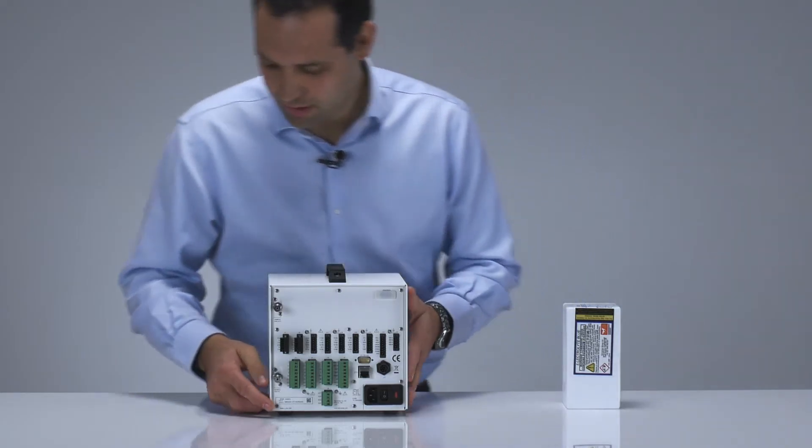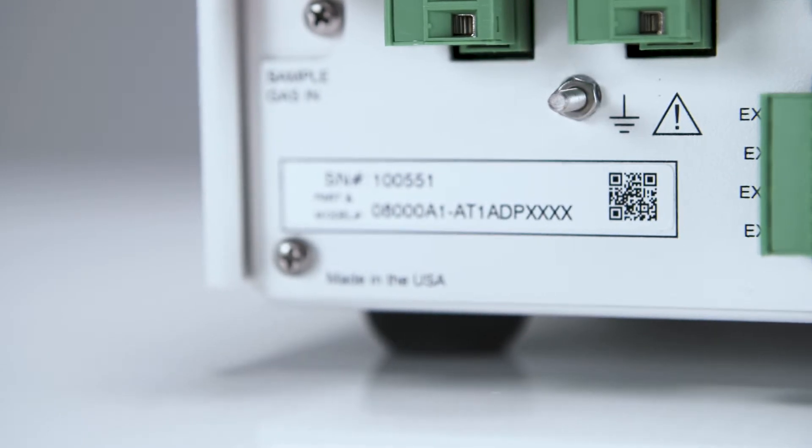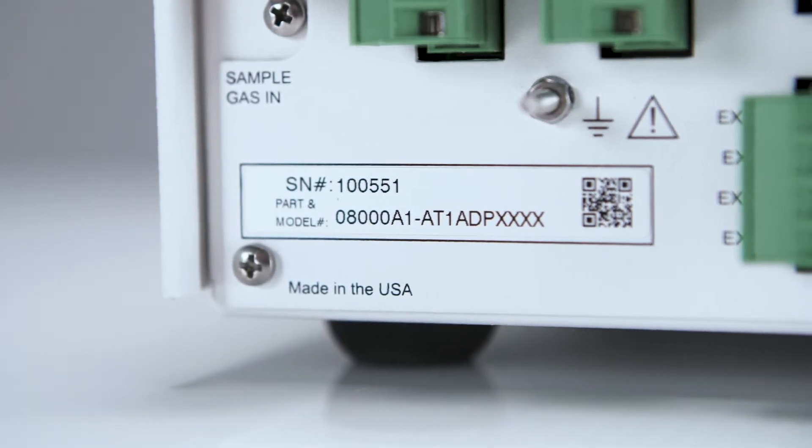You can also see on the bottom here the serial number label for the analyzer. This is important if you ever need to contact Servomex.